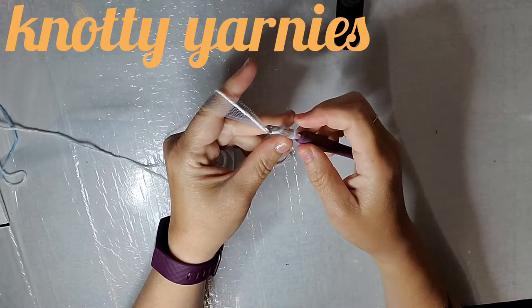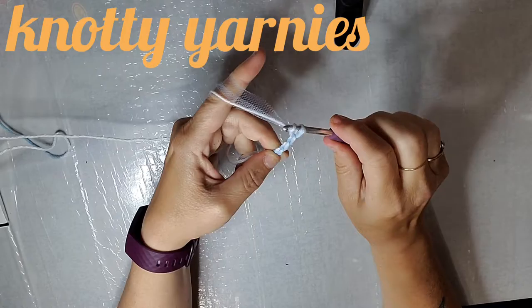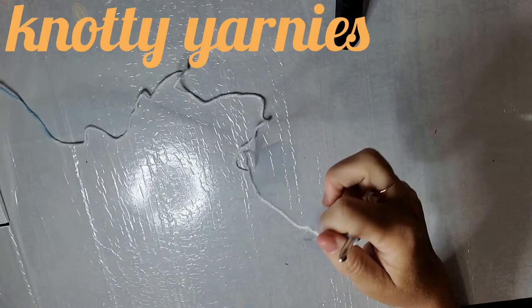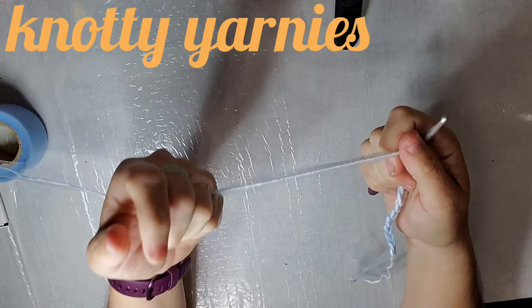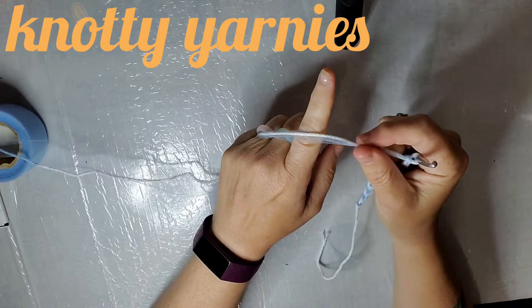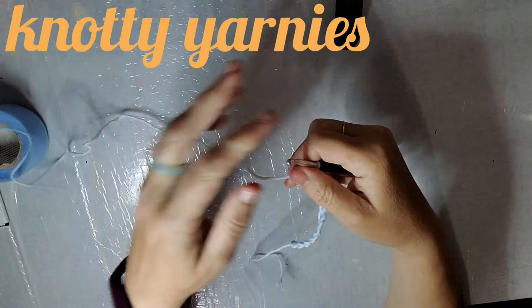Now we're going to just chain 13. It might be a little tricky if you've never done this before. 1, 2, 3, 4, 5, 6, 7, 8, 9, 10, 11, 12, 13. As you pull it through, you'll notice it kind of makes it thread-like. If I was just to hold it flat it would be more flat, but because I'm pulling it through my fingers it's making it almost like a type of yarn right away. You can see how it looks — you can see the scrubby and you can feel it as well.